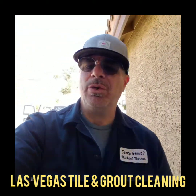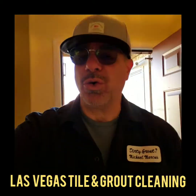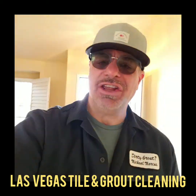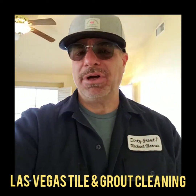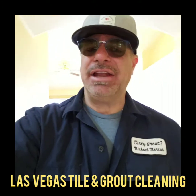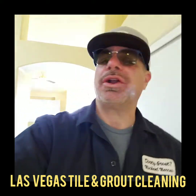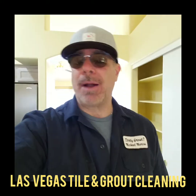I'm going to go over with you, inside this beautiful house I just completed, about how to maintain your floors and what to use, what not to use. And I'm going to show you a video of me actually doing the cleaning and what's going to be needed in order to clean your floors properly.